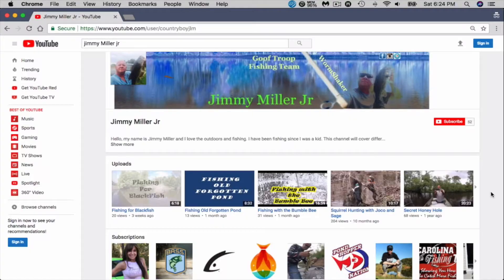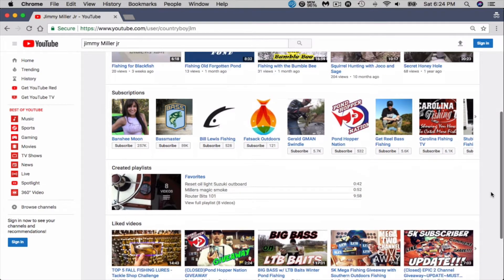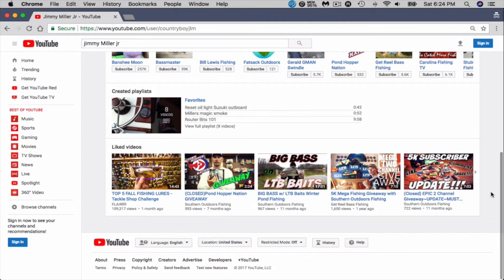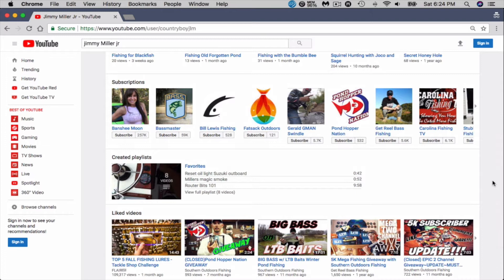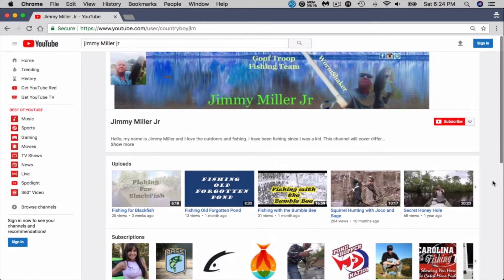Be sure to check him out. Alright, the next one is Jimmy Miller Jr. He's got 52 subscribers. He fishes around the Topsail Island, Old Carolina area, just north of Wilmington. He does bass fishing, squirrel hunting, camping, saltwater fishing — does a whole line. And this is the only guy that I've had so far to actually send me an intro for the New Year's video. So be sure to send me those.